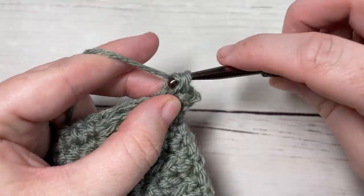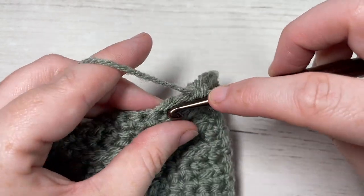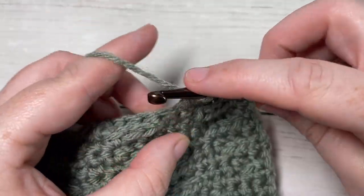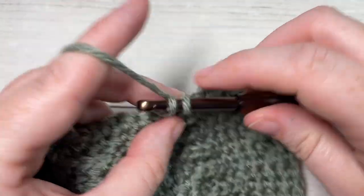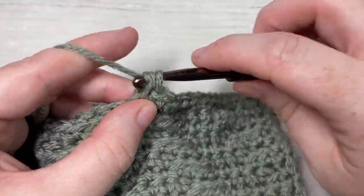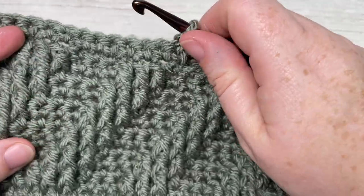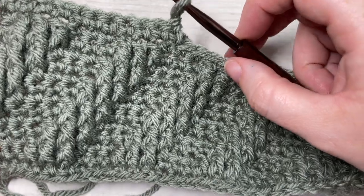That brings you to the end of the repeated portion of the pattern. For the rest of your square, until row 38, you're going to repeat rows 3 through 14. Once you have reached row 38, you should have a piece that is fairly square. If your piece isn't square, I recommend working a few more rows until it is, or taking out a few rows - whatever is necessary to get that square shape.